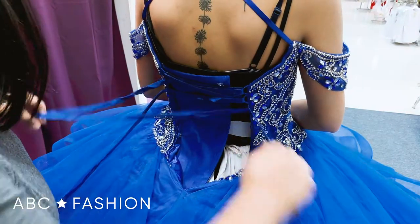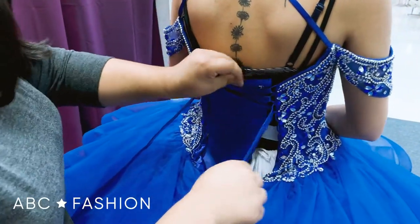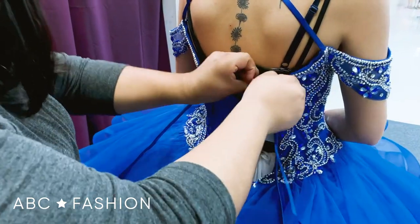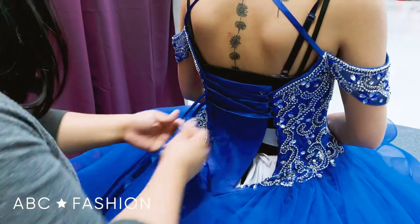Be sure to always start from the top. We always want to make sure that whatever's left as extra is tucked nice and neat at the end of the dress.